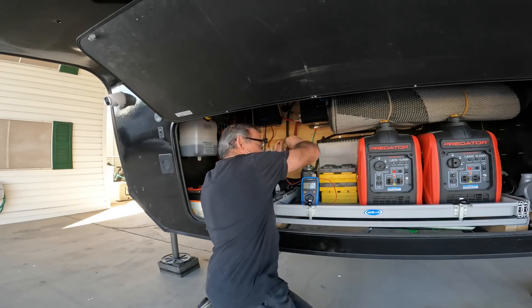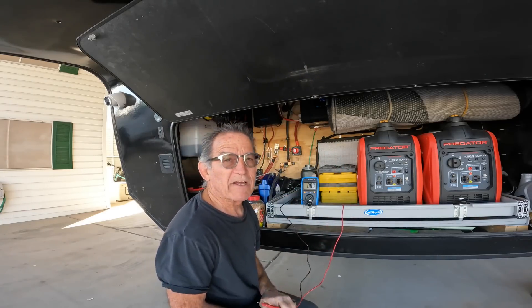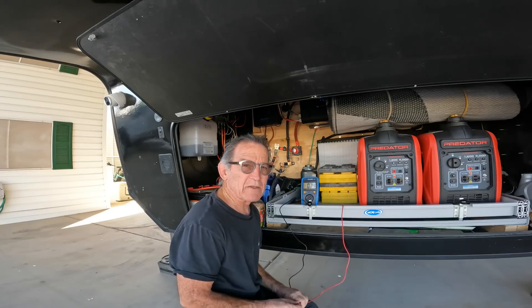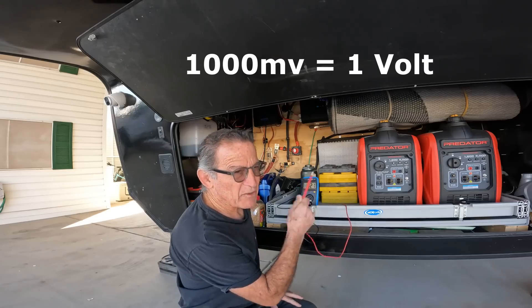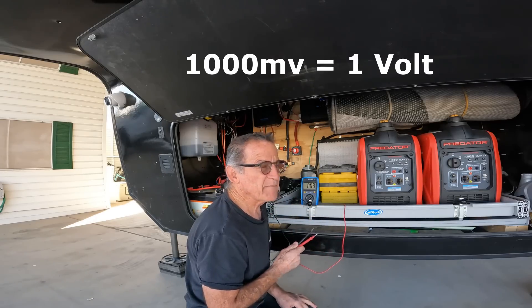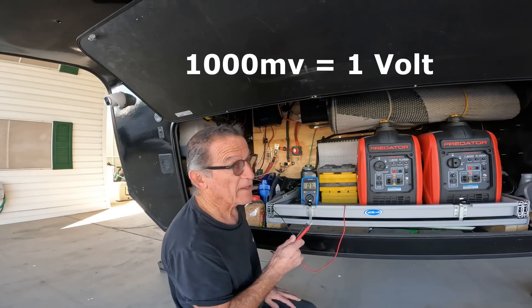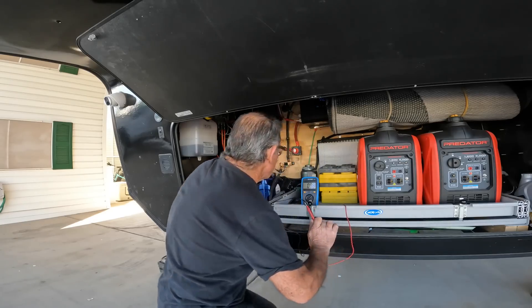0.5 — now that is not 0.5 volts, that is 0.5 millivolts. I'm in the 200-millivolt scale, and 1000 millivolts is 1 volt. I know from doing it when the inverter is on that it's a little higher when the load is happening. The peak I've measured is 1.9 millivolts. So that's how you do it, and it may come in handy someday.